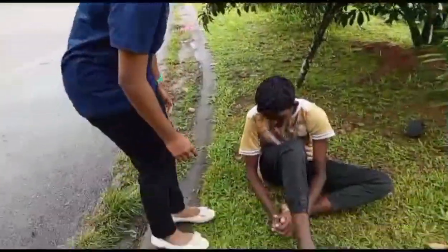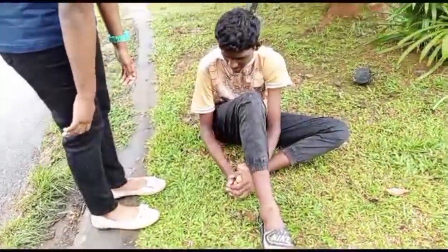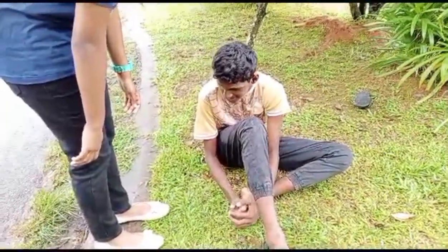Hey Kesevan, are you okay? What's wrong with you, Kesevan? I fell down when I was walking. I hurt my ankle. Is it okay for you, Kesevan?